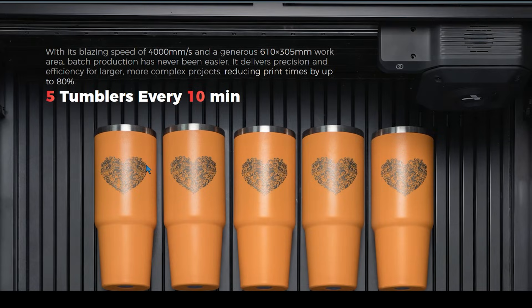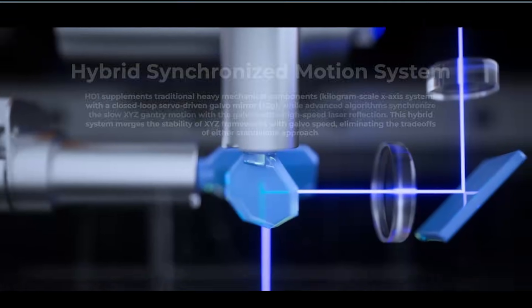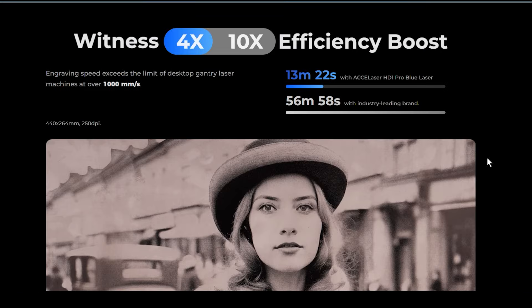They also have it set up so you can do tumblers without a rotary. You're not going to be able to do a wrap because that would require the tumbler to rotate, but you will get curved surface engraving with this. So if your logo is only the size of one face of the tumbler as it's laying down, you can do it with this machine — and you can actually do multiple of them, especially if you had a nice little jig.